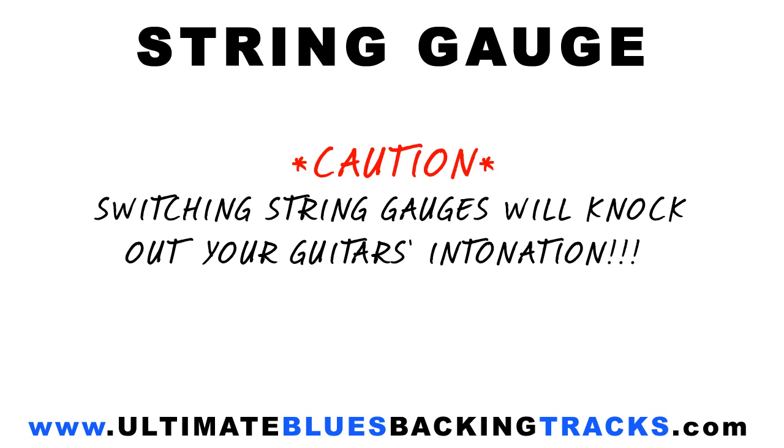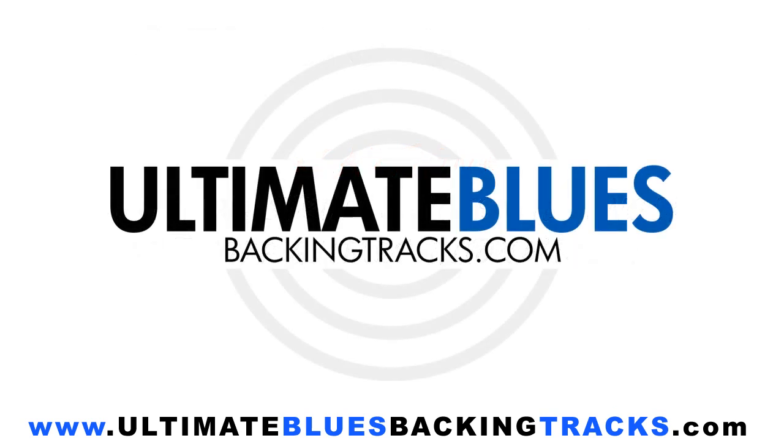So you might be better off just trying out some guitars with different gauges at your local guitar shop rather than changing your own straight away. OK guys, that's all for this video. If you have any questions or need any help, you can email me through the site at www.ultimatebluesbackingtracks.com. See you next time.